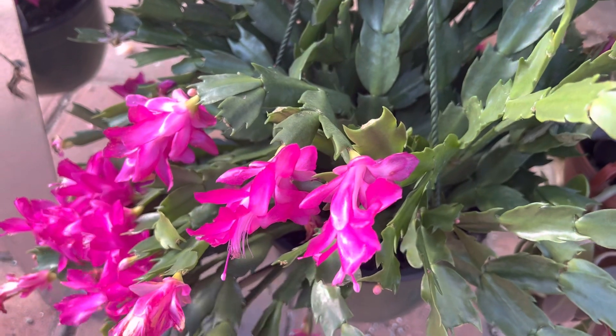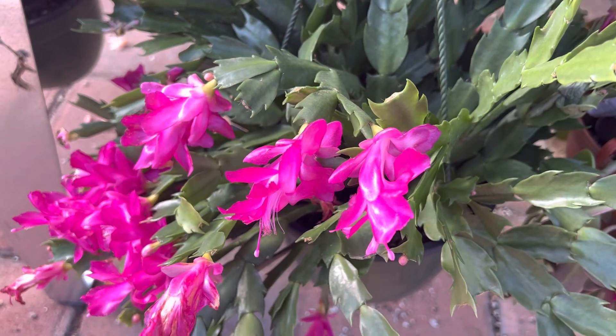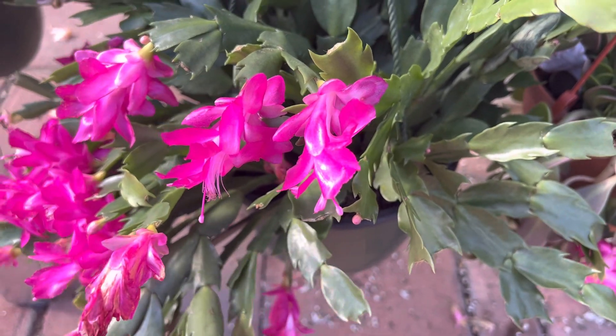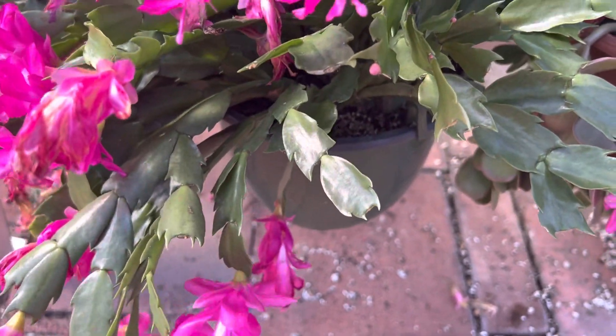This is great as an indoor or outdoor hanging plant. This is probably the largest I've seen it get, but if you put it in a bigger pot it will probably get larger, and it does trail down really nicely.